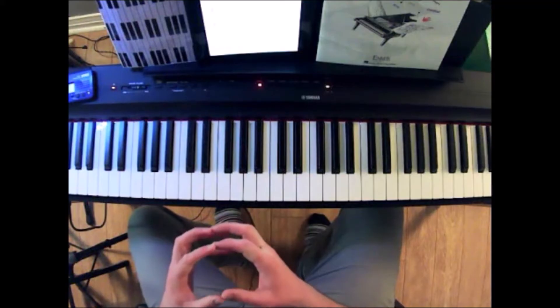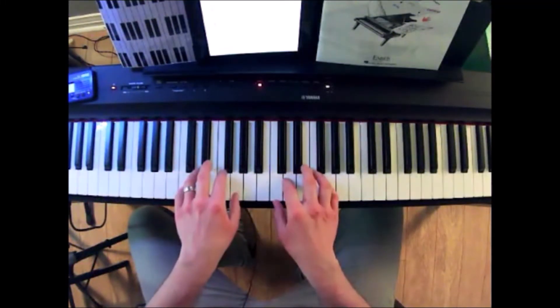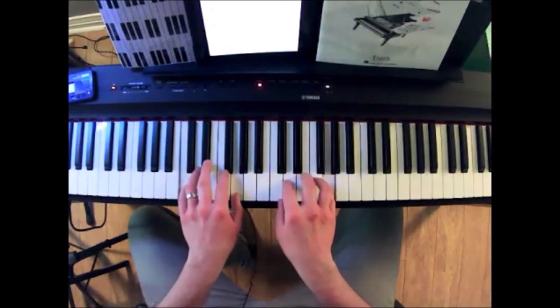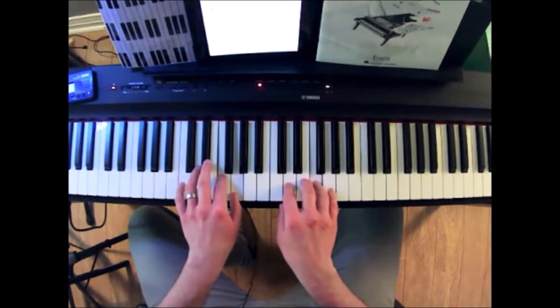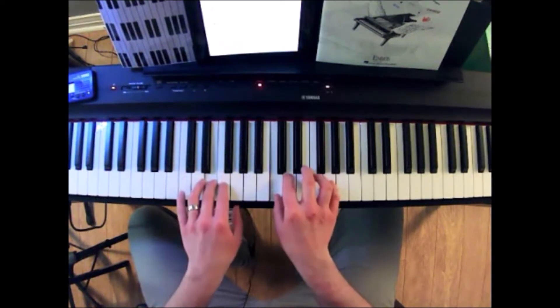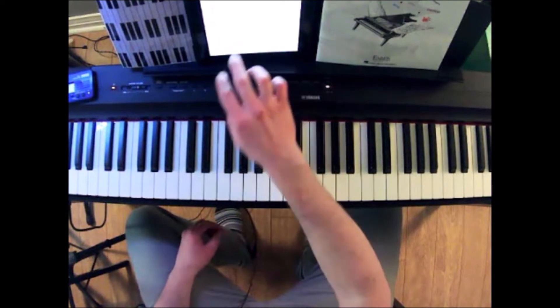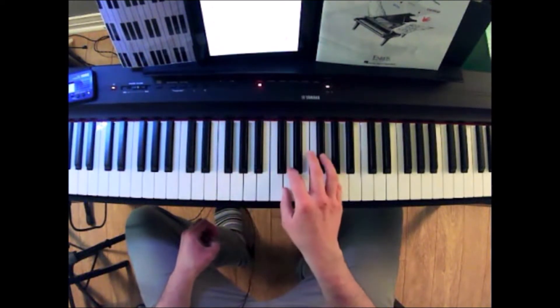So there are a couple of different hand position changes to look at, and by seeing that with the sheet music in front of you it's really easy to catch those things. Something else that's kind of fun is how the tune is in the right hand and the left hand has chords, but sometimes the right hand and left hand share the melody — which is a very fun part of the song.